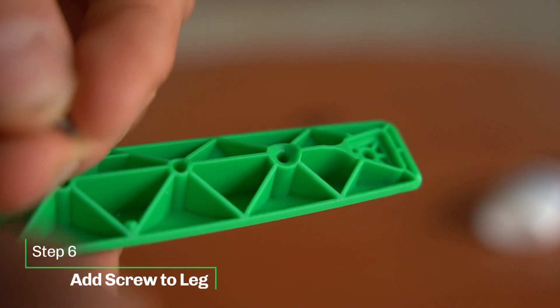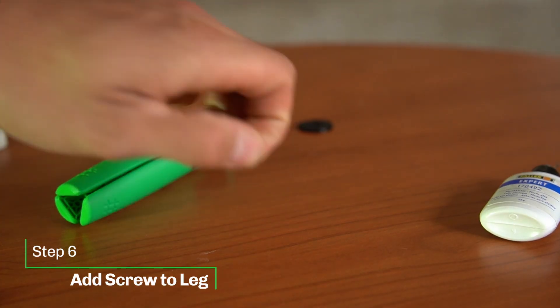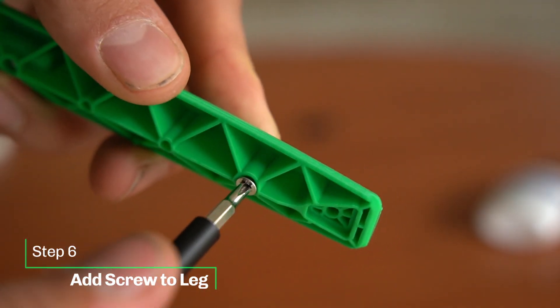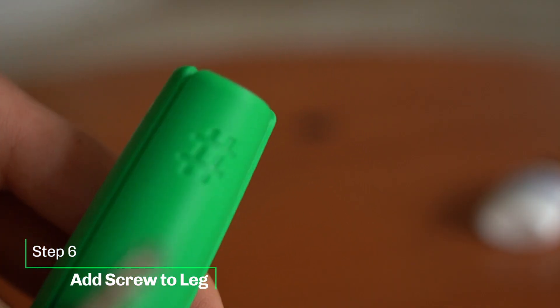The last leg gets the M3 screw. Adjust its depth so that the legs properly come together, but obviously they should still magnetize. So there's a sweet spot you need to find.